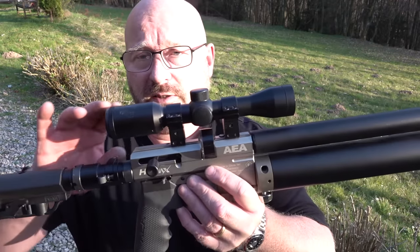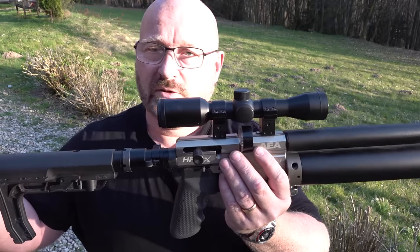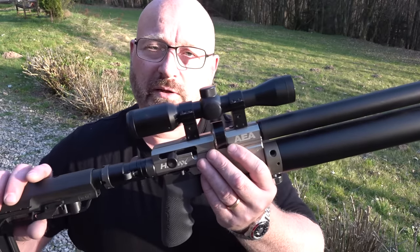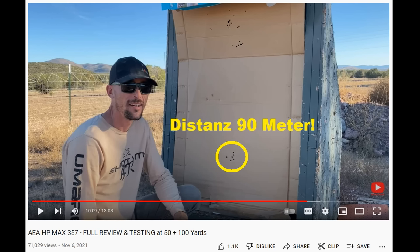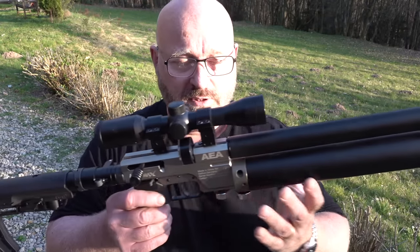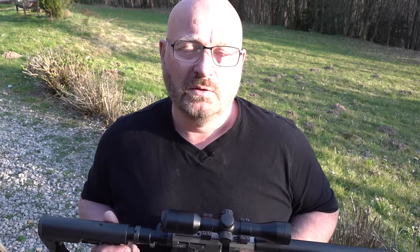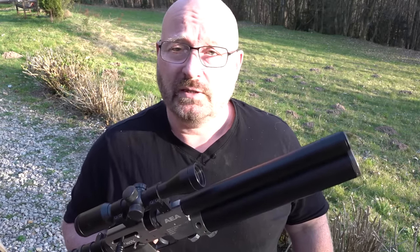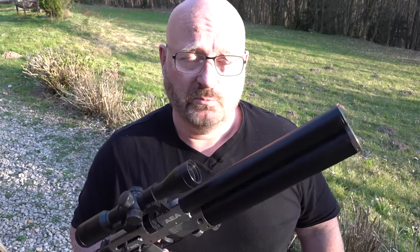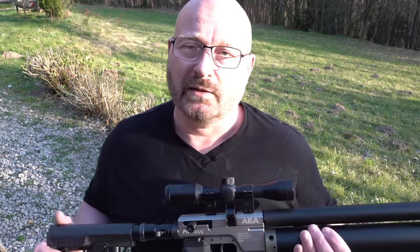Man kann einen Scope montieren. Für 7,5 Joule reicht ein ganz einfaches vierfaches Scope. Wenn man offen schießt im Ausland, sollte man ein viel größeres Scope montieren, weil man dann ganz andere Reichweiten schießen kann – in Videos aus den USA: handtellergroße Streukreise auf 90 Meter. Das nackte Gewehr ohne Scope mit zwei Magazinen kostet 899 Euro. Wir haben ziemlich viele bestellt, die kommen Anfang Juli an und sind dann hoffentlich Mitte Juli beim Kunden – das hängt mit der Seefracht zusammen. Man kann per Nachnahme oder Vorkasse bestellen; dann müsst ihr erst zahlen, wenn die Ware versandfertig ist.